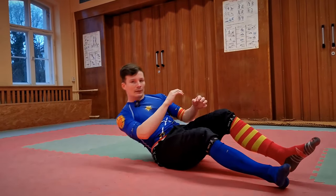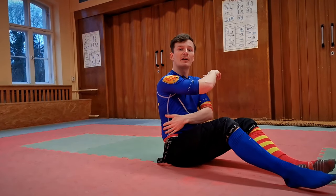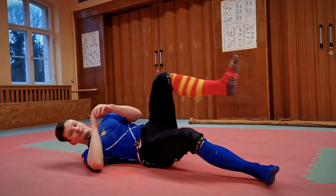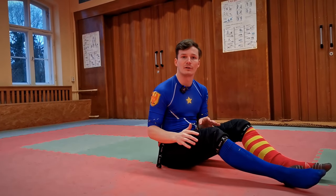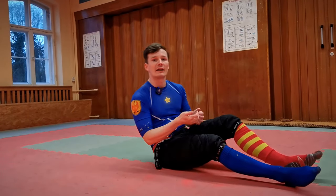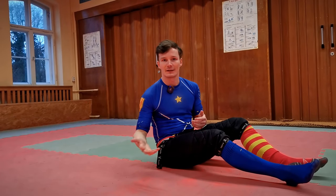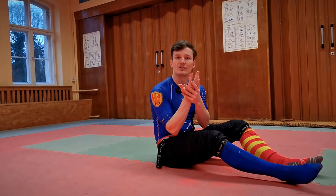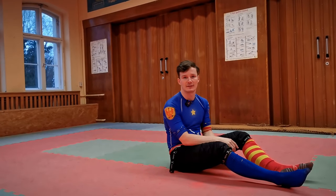In the same manner, falling to either side can be practiced from sitting as well. Here you want to use the big part of your back muscles — the latissimus — to dampen the fall. I'm not a huge fan of using your hands to break the fall, hitting the ground with the hands, because on hard ground there's real potential for injuring the hand and the bones in it.